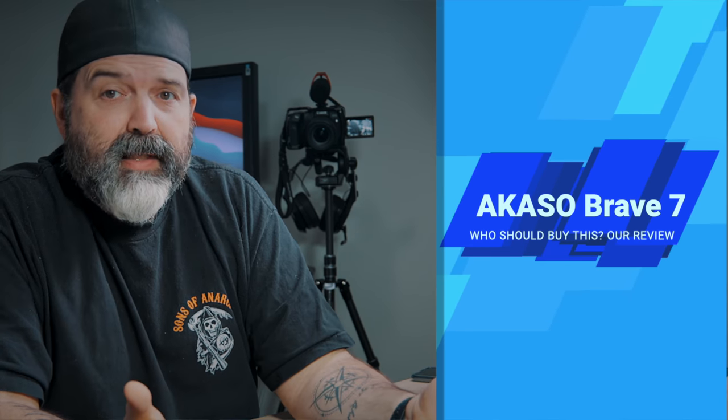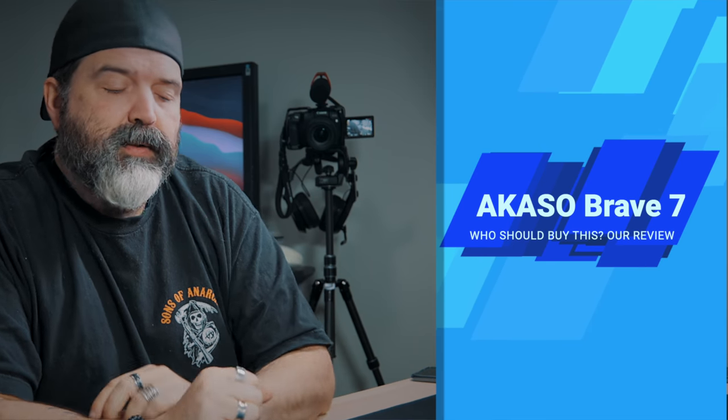There were some features on the 7LE that were missing. The Brave 7LE didn't have USB-C for charging, which was kind of sad — not a deal breaker, but sad. And it didn't have any external mic support. So when the Brave 7 got released, we're going to talk about in this video what we like and some of the pretty big shortcomings of this camera.